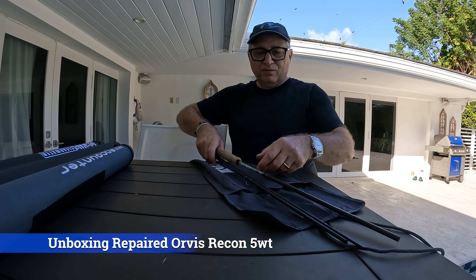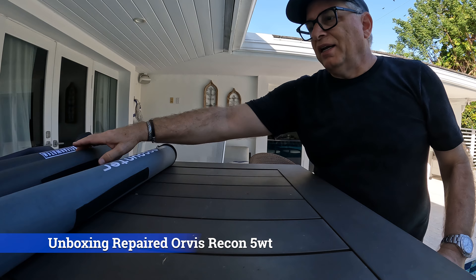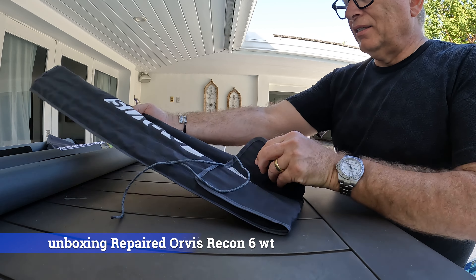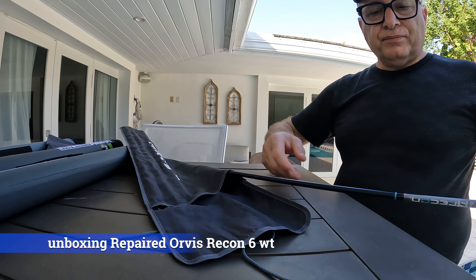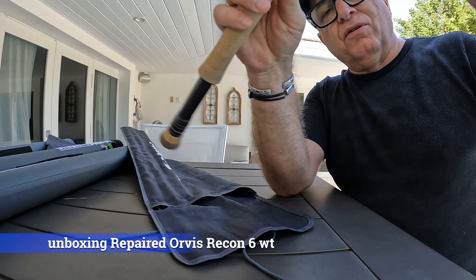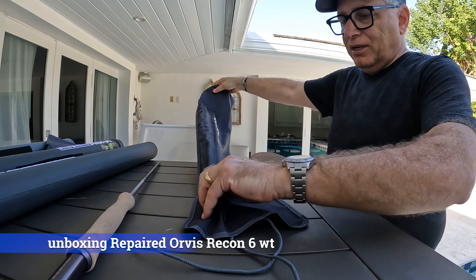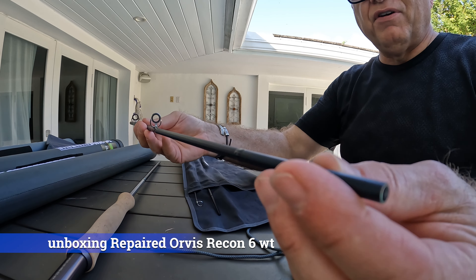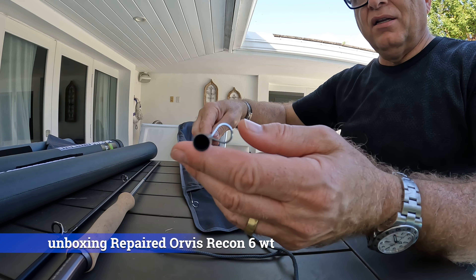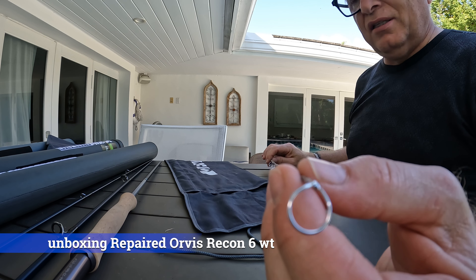I'm going to put these aside for the moment and wrap these up and put them back properly in storage. This five weight is not going to the Amazon next month. The other fly rod that was repaired — let's open this. This is in my recon Orvis recon sleeve that I did send them. This one here is my Orvis recon nine foot six weight. For this last trip, I took a five and six weight fly rod, both of which unfortunately got damaged. Orvis fine-tuned the ferrules, updated and fine-tuned the guides on the rod, all the different pieces, making sure everything is in excellent order. This tip on my six weight recon was smashed — they replaced this whole piece.